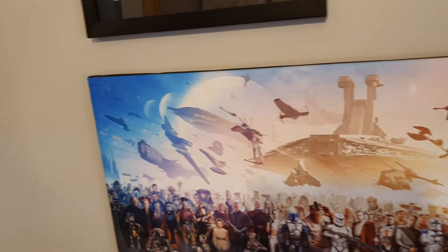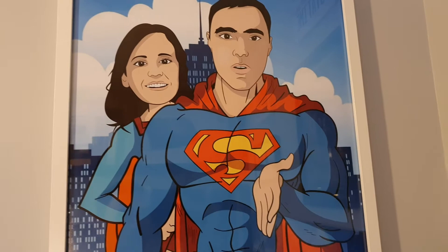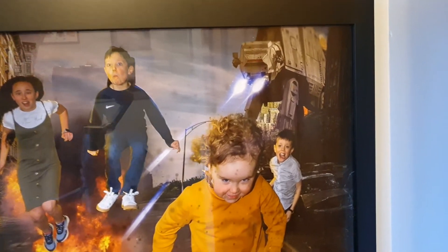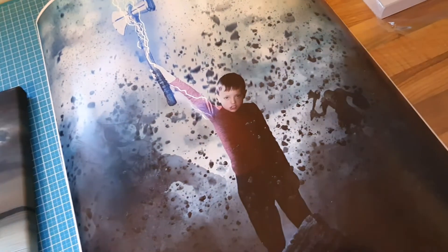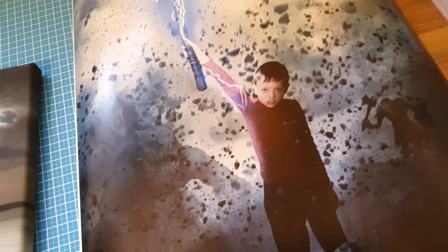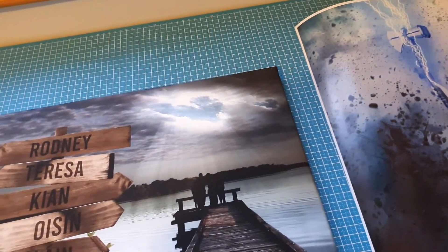Another one done from the Z6 printer is this little cartoon of myself and my wife. We've also got one over here — a little composite of the kids. And we've got this one here as well: a little composite done of my son Connor. Some really vivid colors, and the blacks come out really well too as you can see.